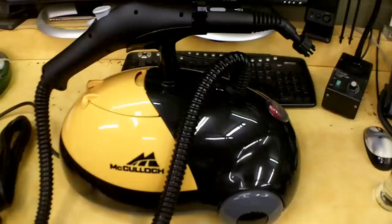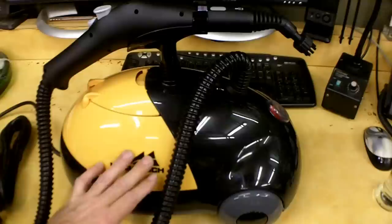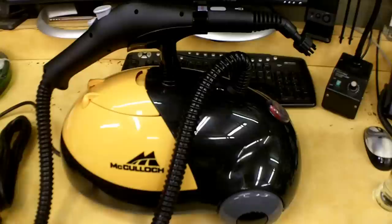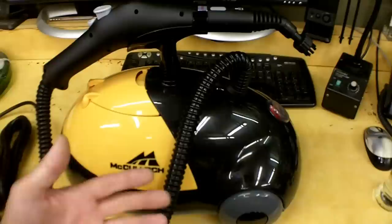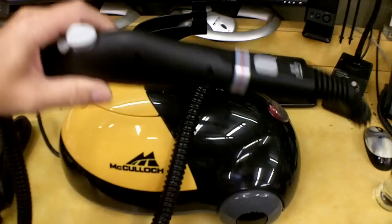With a full water container, it's supposed to do 45 minutes of continuous steam — but in my opinion, that's not 45 minutes of continuous trigger time until it's empty. That's 45 minutes of continuous trigger time total. I think when you're using this you're going to have to stop and let it heat back up. I don't know if the larger units allow you to keep going, but that's another complaint I noted.